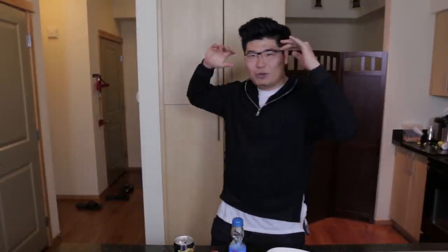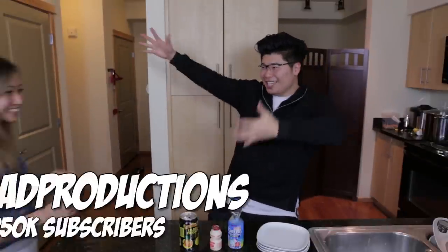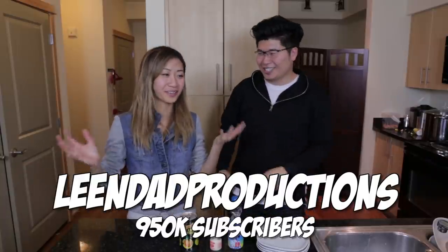My guest is right here - she is super big on YouTube, it is Linda! She's excited to see what I came up with, and it's interesting.